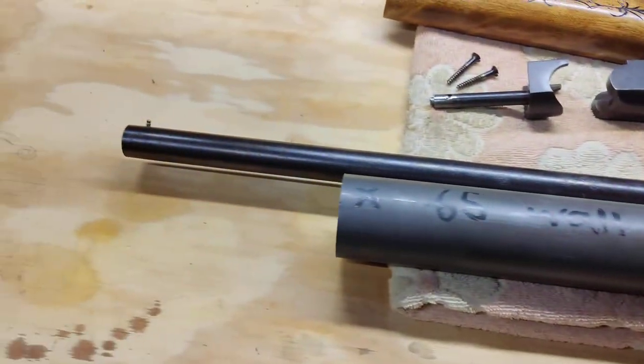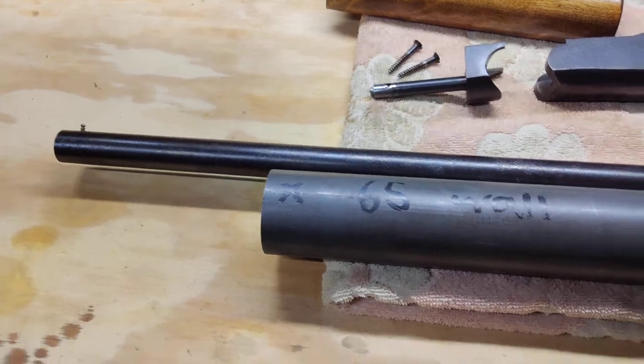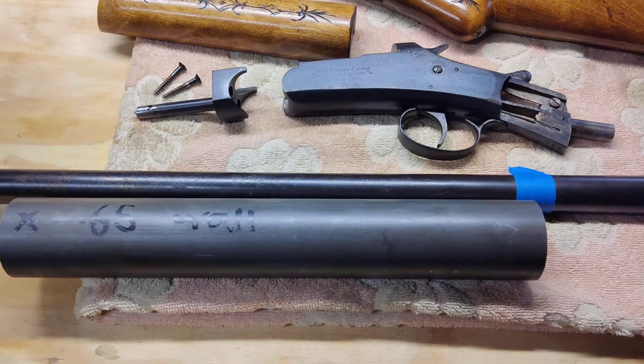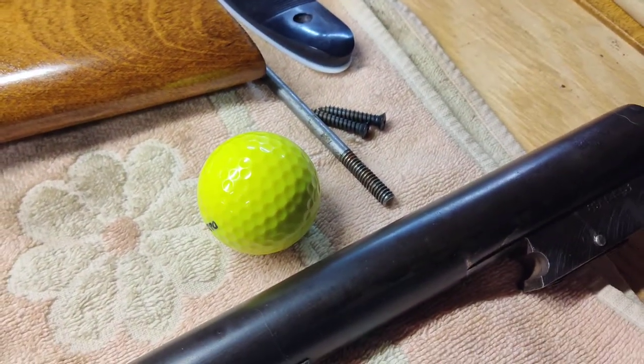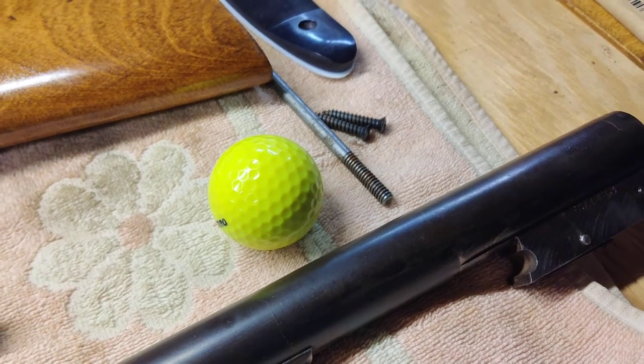The last 12 inches is bent and dented on the inside. We're going to convert this by welding on this tube after we cut off the bad section of the barrel, to shoot these golf balls with blanks. We'll see how this goes.